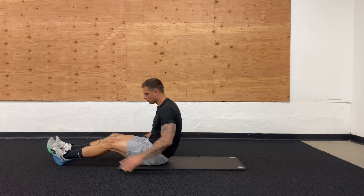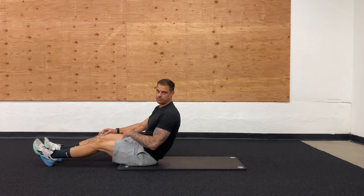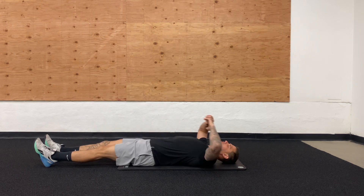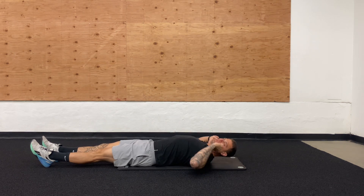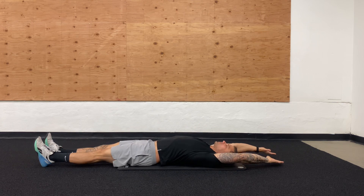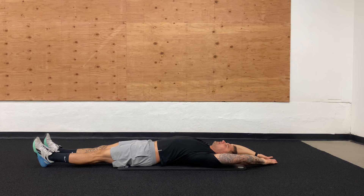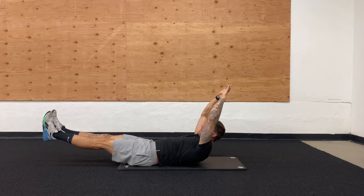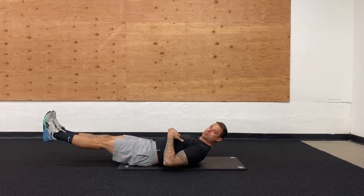The hollow rock hold is kind of like a reverse or inverted plank. We're going to come down, lift the shoulders off the ground a little bit while we keep the legs up. I'm going to start completely extended overhead, and from here it's going to lift up — we're not getting super high.